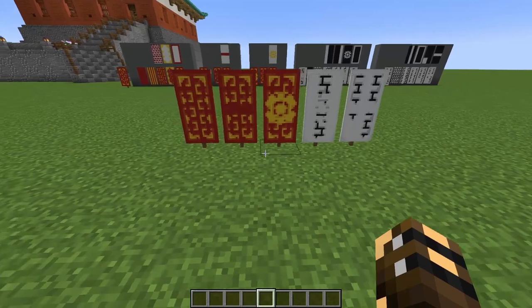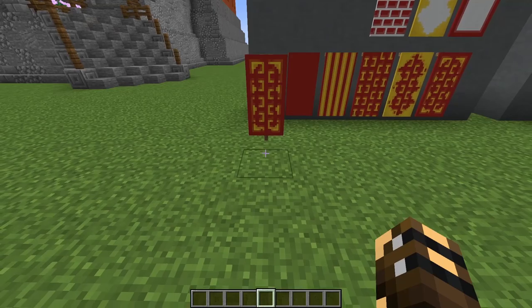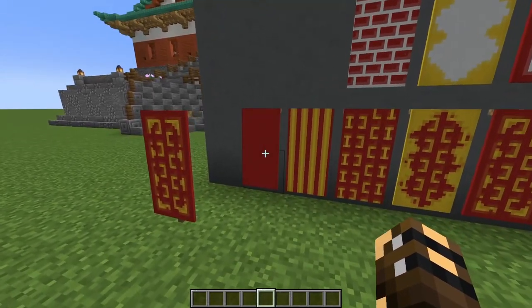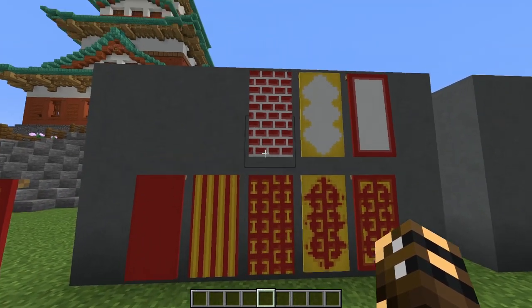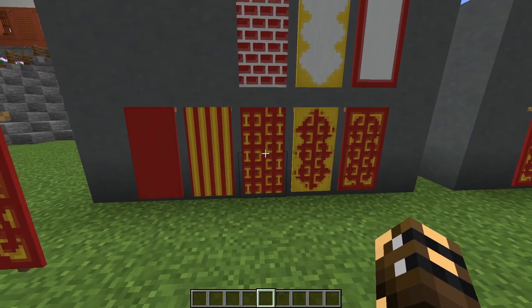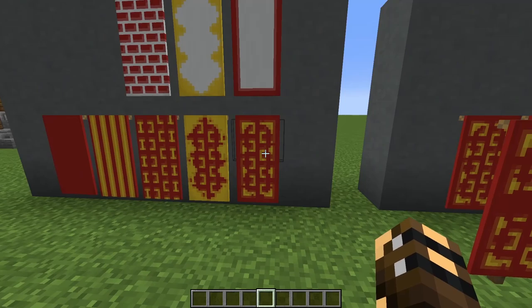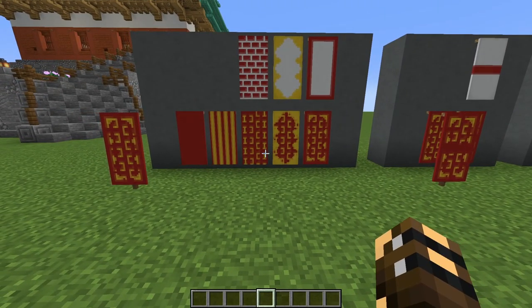The first thing we're going to do is make these five banners so we have them ready when we need them. The first banner starts with a red banner — add some yellow lines, then add red bricks to get the base design. Then add the yellow border, and then a red border to get the final product. You can just pause the video here and make one of those.